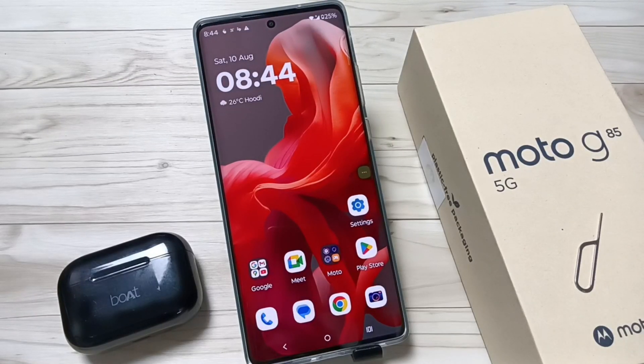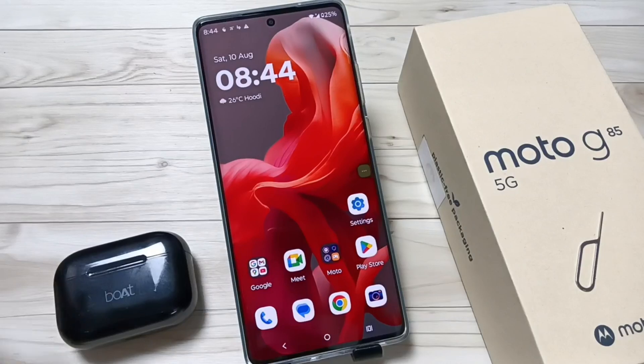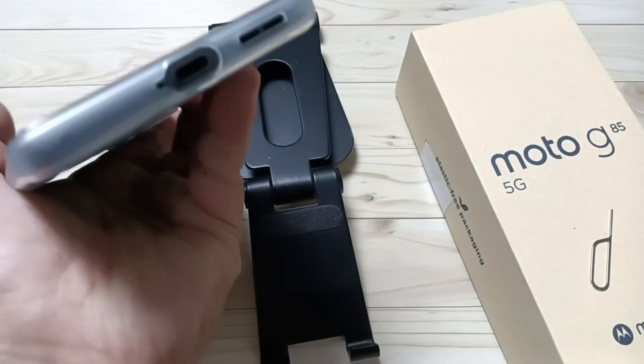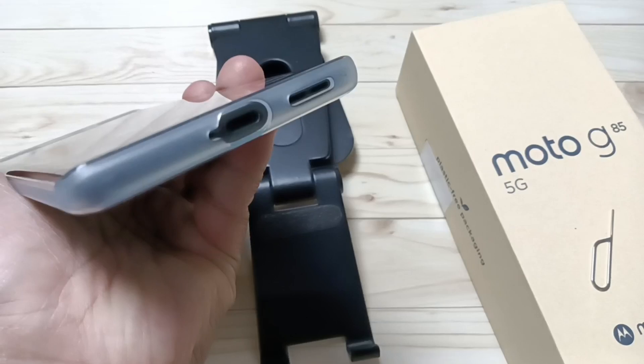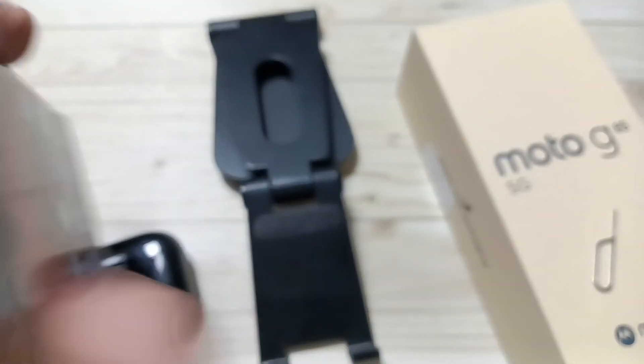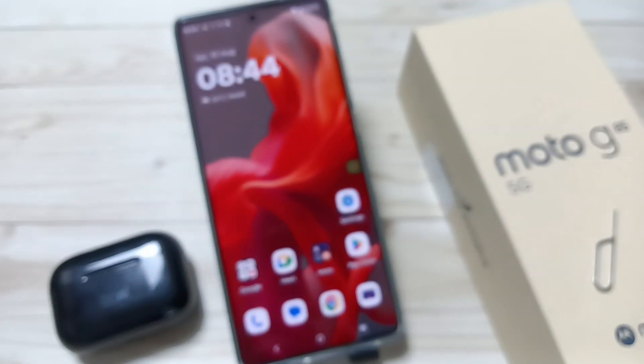Hello friends, welcome to my YouTube channel. In this video I am going to show you how to connect Bluetooth AirPods to this device. On this device there is no port for headphones — you can see at the bottom, at the side, and at the top, there is no port. So let me show you how to connect these Bluetooth wireless AirPods.